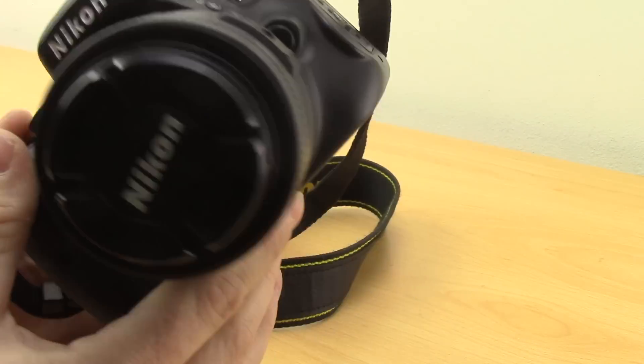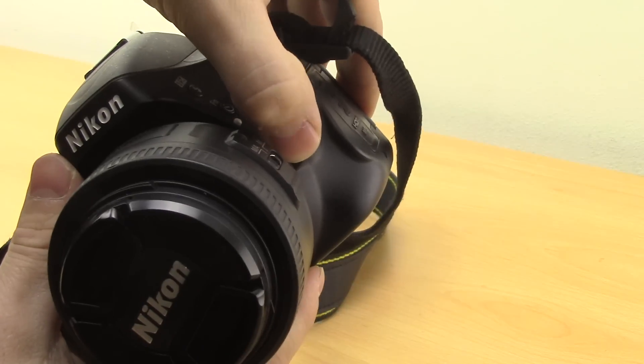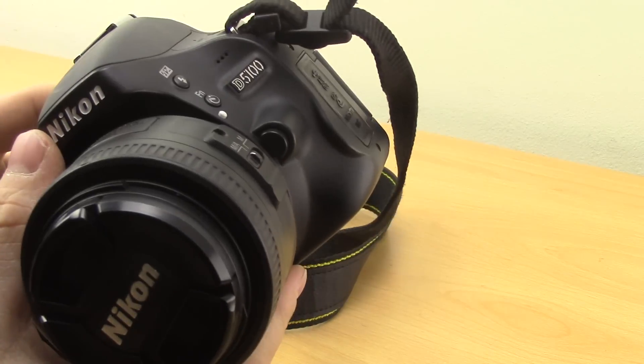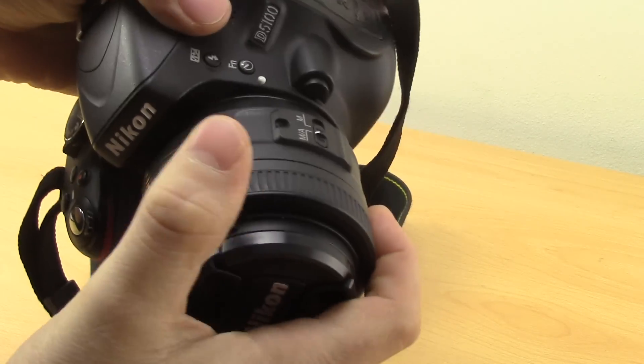Once the camera is switched off, you need to find the lens release button, which on this camera is down here. It's pretty much in exactly the same place on every single Nikon DSLR, so you shouldn't have too much of a job finding it.